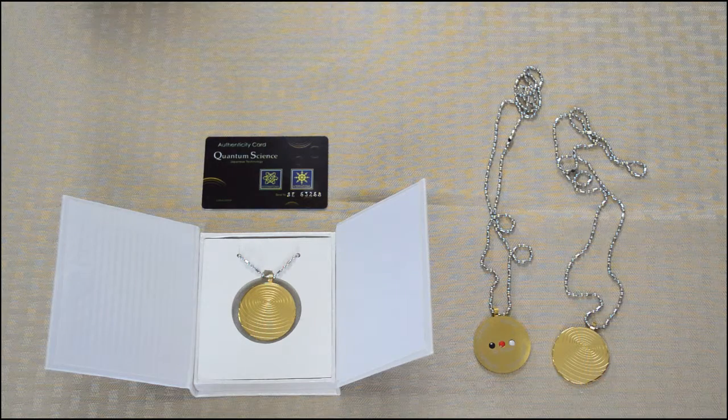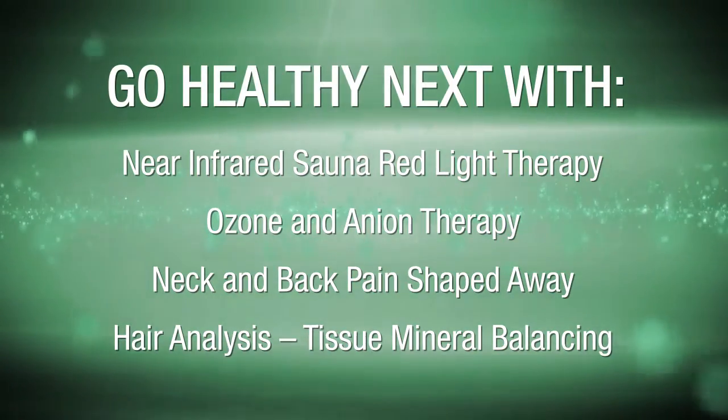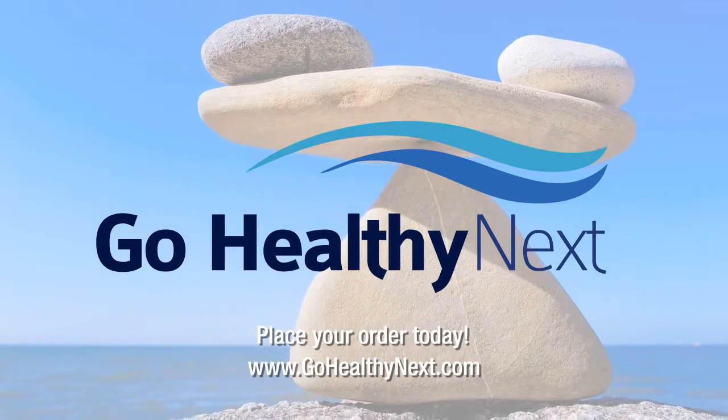Check out all of our quantum jewelry and devices and transform your personal environment. Get balanced and optimized with a hair analysis program today.